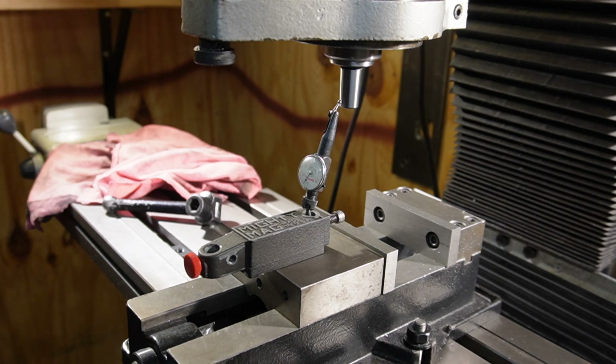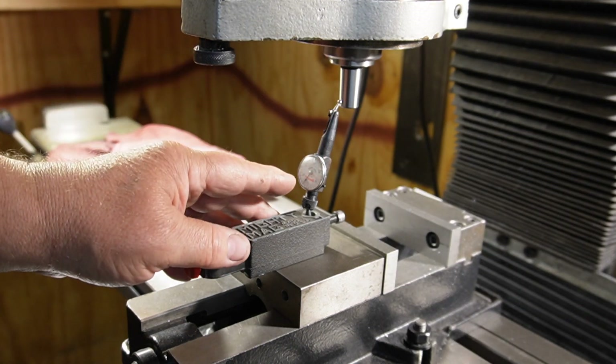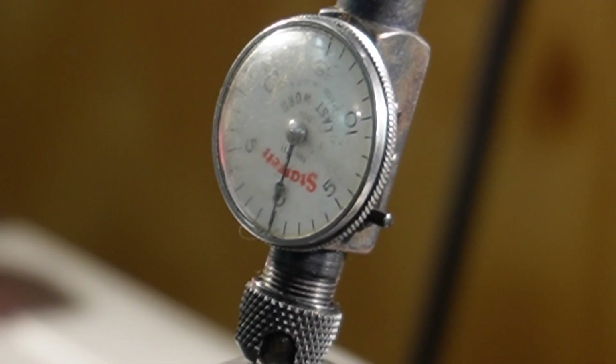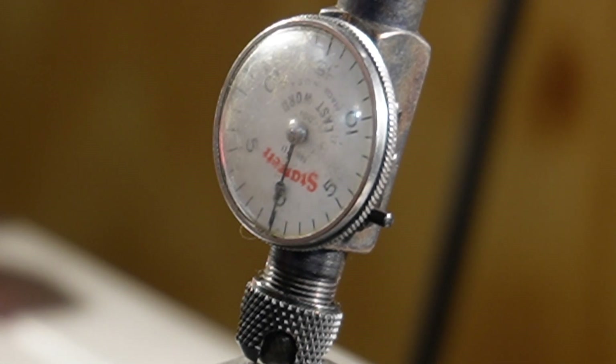Let's check out the Shars. The arbor is spinning, yet the needle — let me put it on zero here — the needle, I can't even see it move. So this thing is dead nuts right on. We're going to use the Shars arbor. Apparently it is very good.